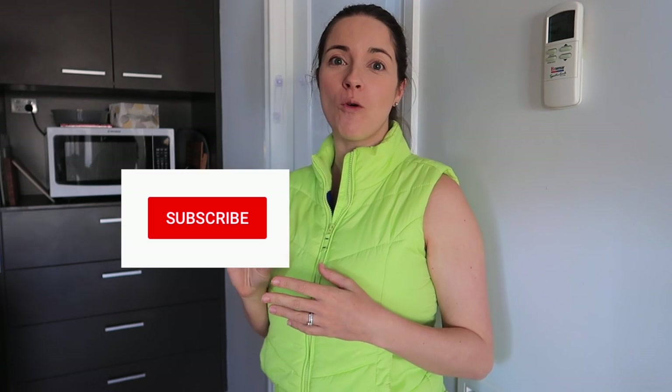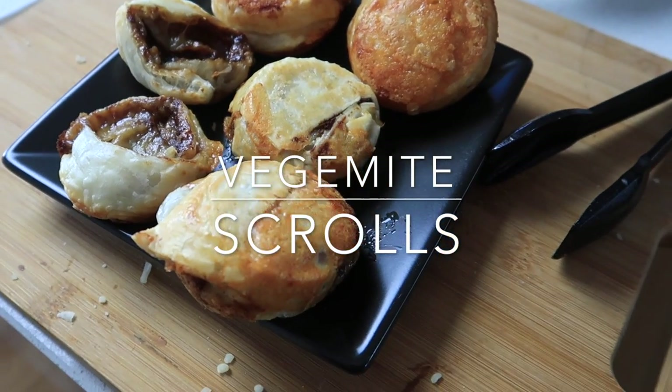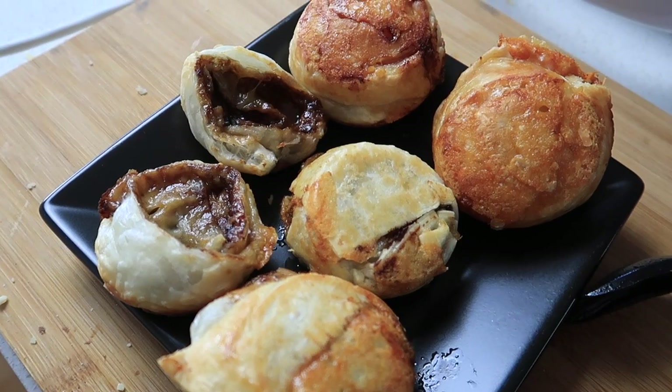G'day guys, welcome to another Monday! I'm sharing another four recipes done in the Kmart pie maker. If you didn't see my first one last week, check that out — I'll leave the link in the cards and the description box. Let's get into it!